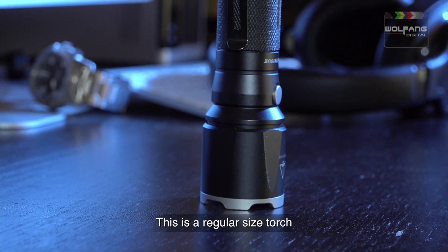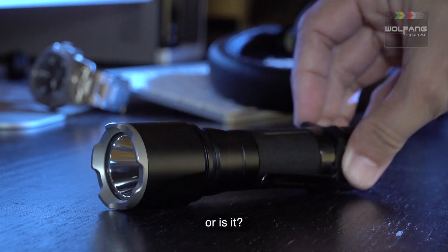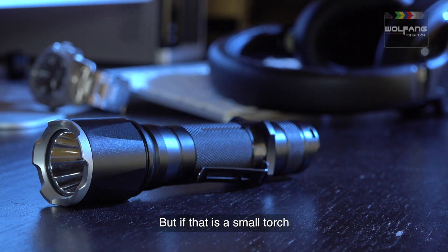This is a regular size torch. Not really. So it's a small torch. Or is it? But if that is a small torch, then this is a really tiny flashlight.